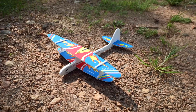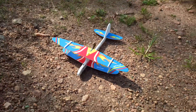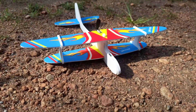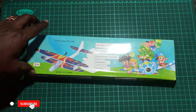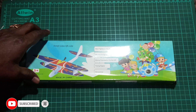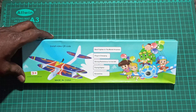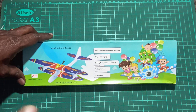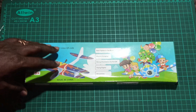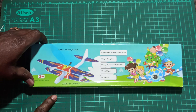Hi all, welcome to the Dia 3D Tech YouTube channel. In today's video we'll see the unboxing of this hand-launching electric glider, and assembling and flying it. I got this one from a local store called Flying Machines. I will leave the link in the description if you are interested — you can also buy from other store links I'll provide.